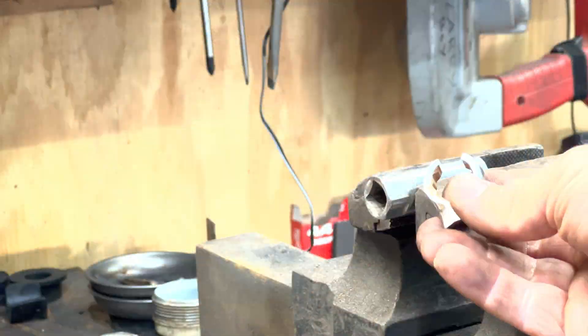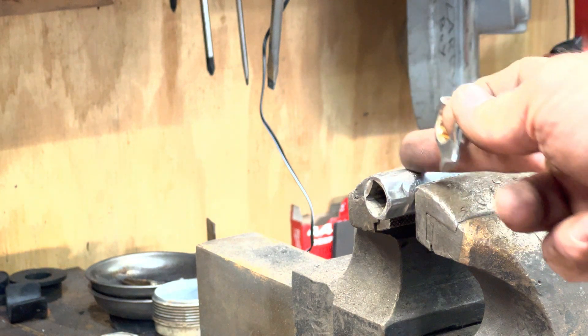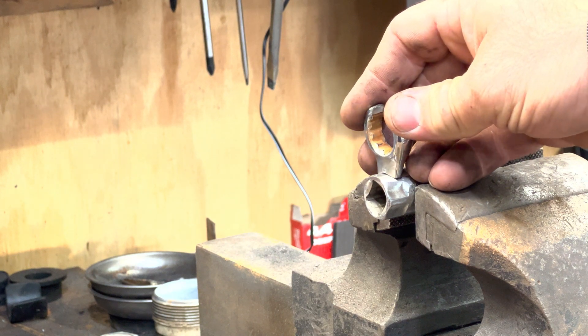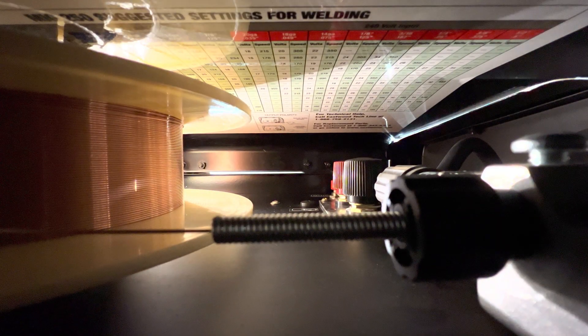Crow foot crescent wrench here. Sacrificing this socket too, which is going to get cut way down. Might as well leave a handle here to weld onto for now. So I've kind of ground that to fit. Let's glue those two together, cut off the socket, and I should have my crow foot.